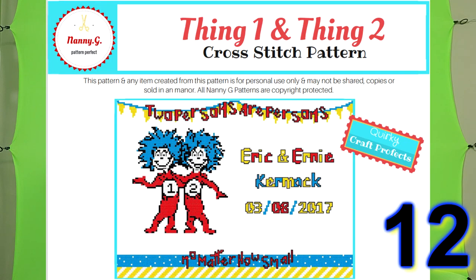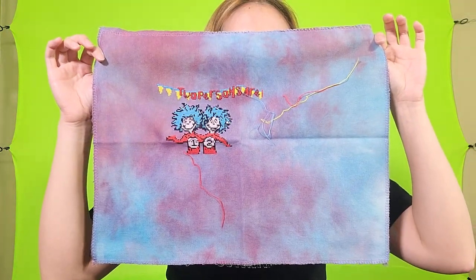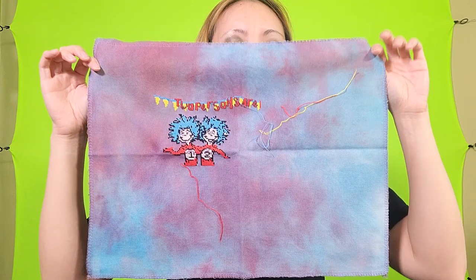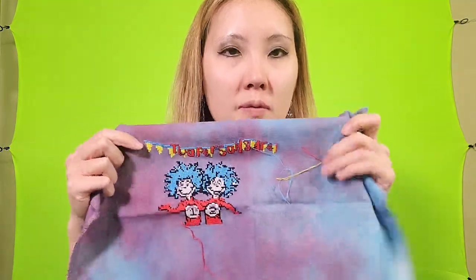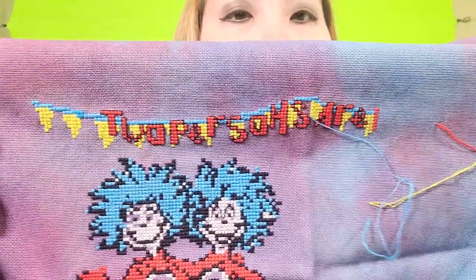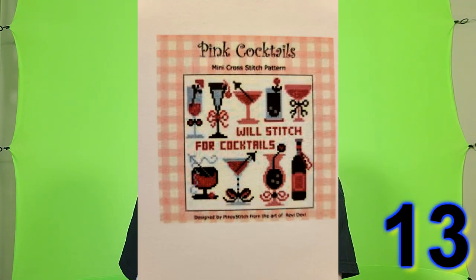This next project is Thing One and Thing Two by Nanny G, I believe, on Etsy. The fabric is Sea Flames and it's 32 count Lugana by Fiberlicious. I am stitching this as a birth sampler for one of my sisters-in-law — she really likes Thing One and Thing Two from Dr. Seuss, and she also has twins, so I thought that was appropriate.